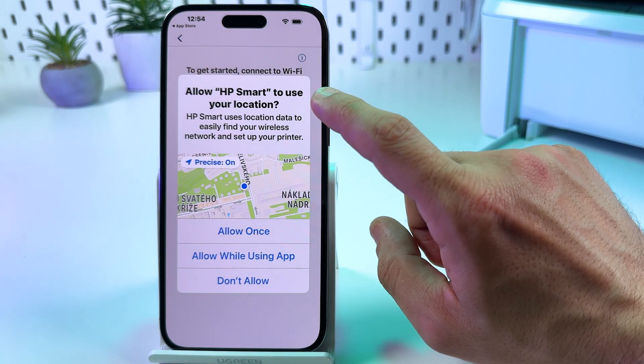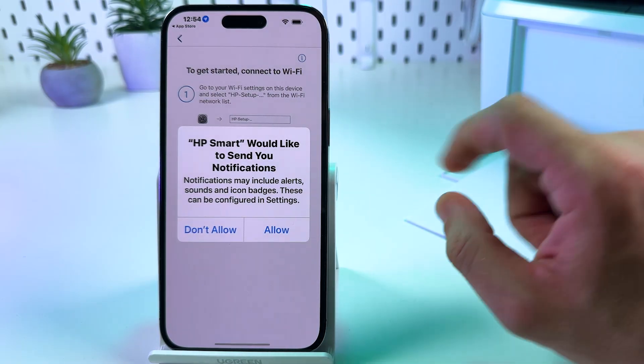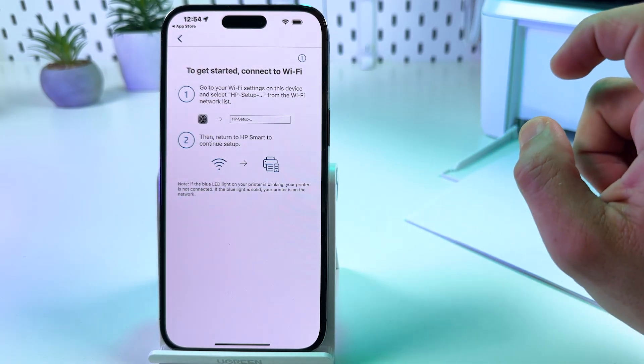Now allow HP Smart to use your location — tap 'Allow while using app.' For notifications, tap OK and allow.